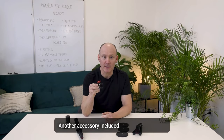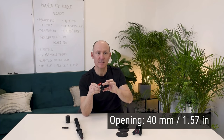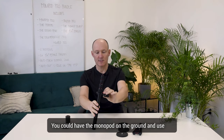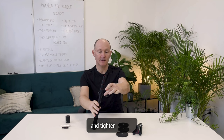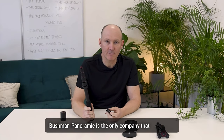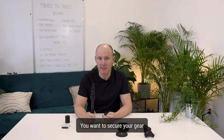Another accessory included is the Monkey Clamp. The Monkey Clamp has an opening of 40 millimeters and is the perfect accessory to help you mount your monopod. It could be used on the monopod as a second mounting point — you could have the monopod on the ground and use the Monkey Clamp to hold it on the side and tighten it to a rail, for example. Bushman Paramic is the only company that produces a monopod with two side mountings, so take advantage of it. As a professional, you want to secure your gear.